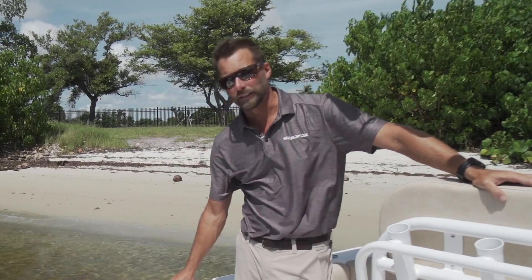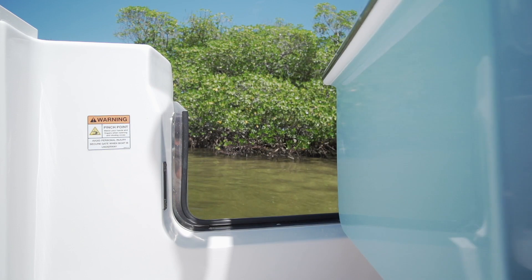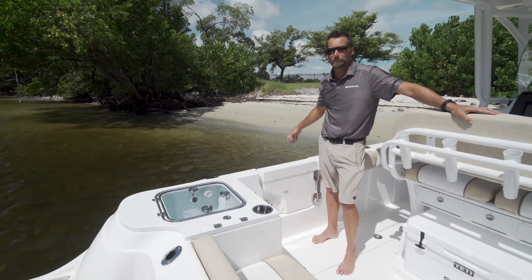A great feature on the 268 that's standard is the side door. So when you pull up to the dock, it's easy to get in and out of the boat, or if you're pulling up to the beach, you can just step right out onto the beach.